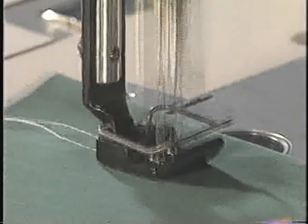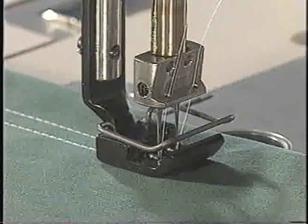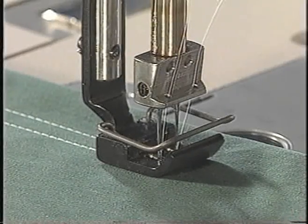With its various capabilities, such as top stitching and tape attachment on the peripheries of brassiere cups, the machine flexibly responds to a wider range of brassiere sewing requirements.